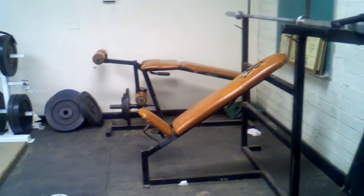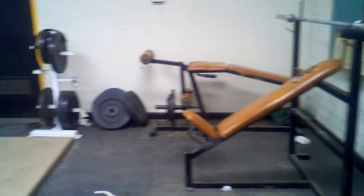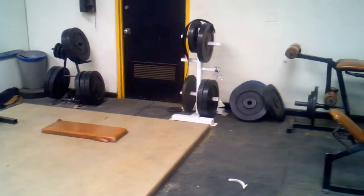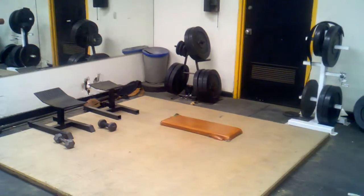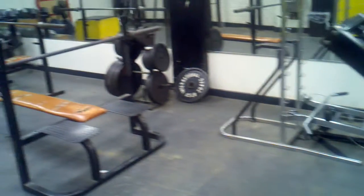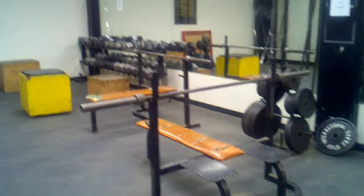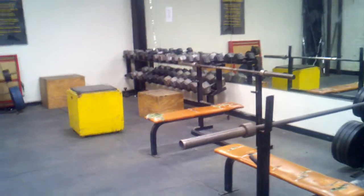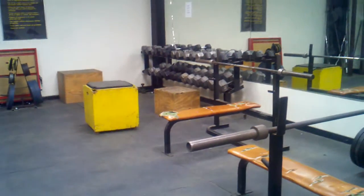Pull-up dip, incline leg curl, there's our platform with bumper plates — 10 kilos being the lightest, and only one pair of those. Two bench press stations, incomplete dumbbells on the lighter end, but once you get heavier they have the pairs.